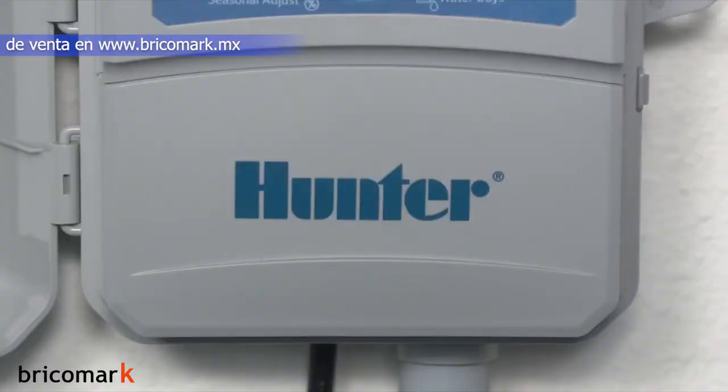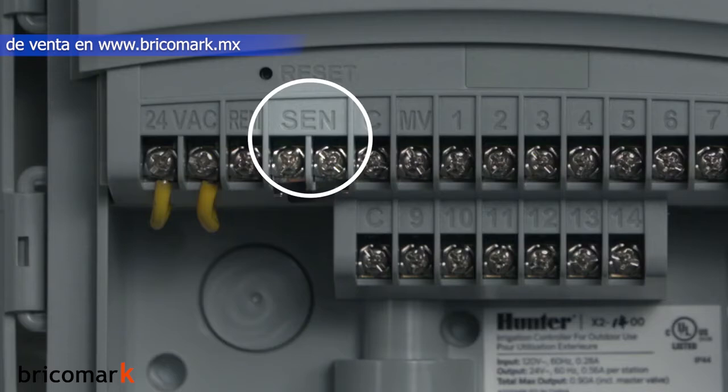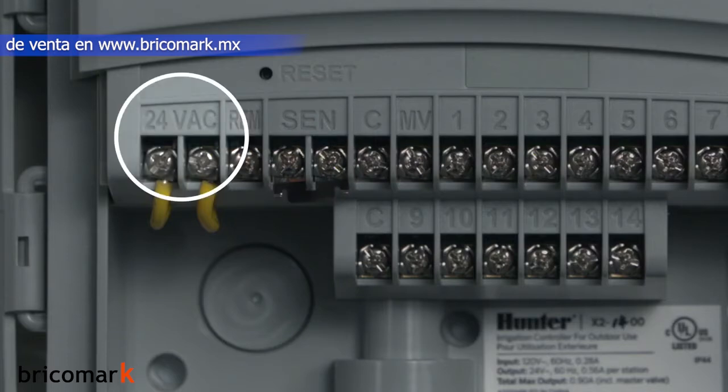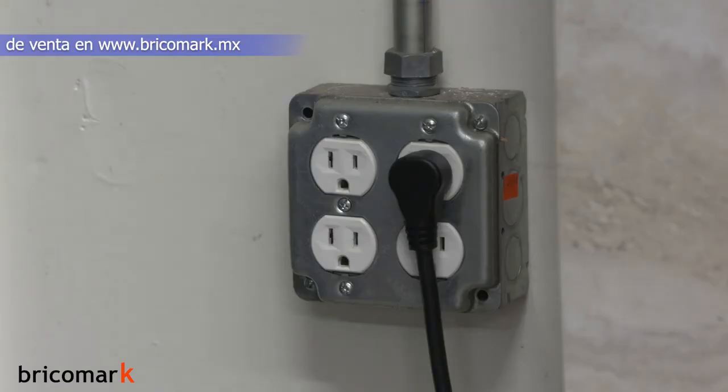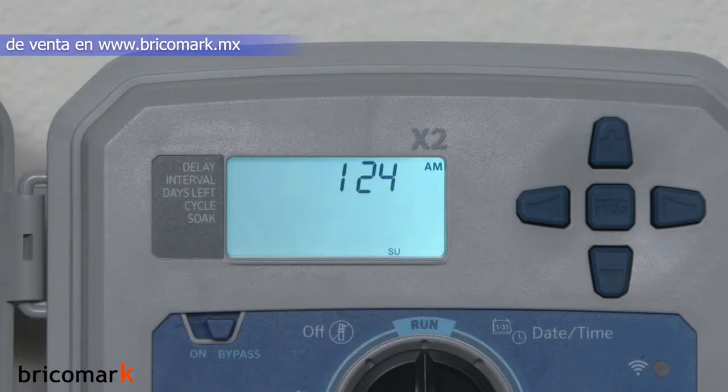Let's begin by removing the X2 wiring compartment cover. Observe the two sensor terminals and the 24 volt AC terminals. Next, unplug the X2 to turn off power. Observe the LCD screen turning blank.